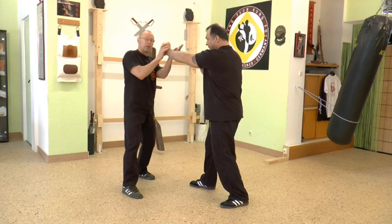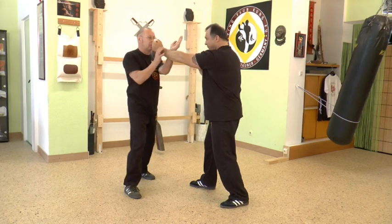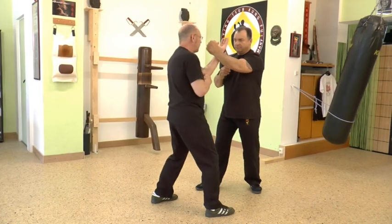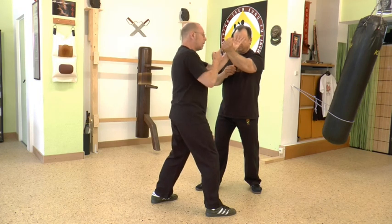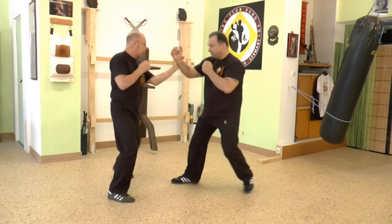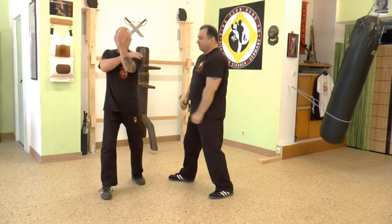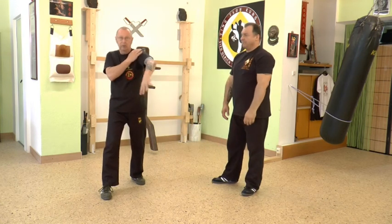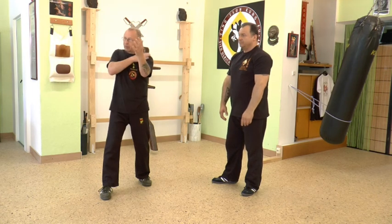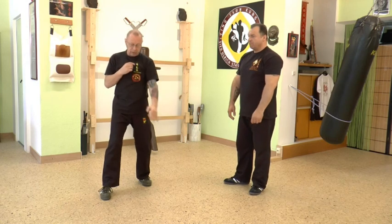The punch from my opponent must go there — he must miss me. We change position a little bit so you can see. If I'm here and he faces me, his punch must pass my head. So if you come, I do that and the guard is like that — not like this. It's like a puppet: a puppet only moves the arm on the shoulder. You do it like that.